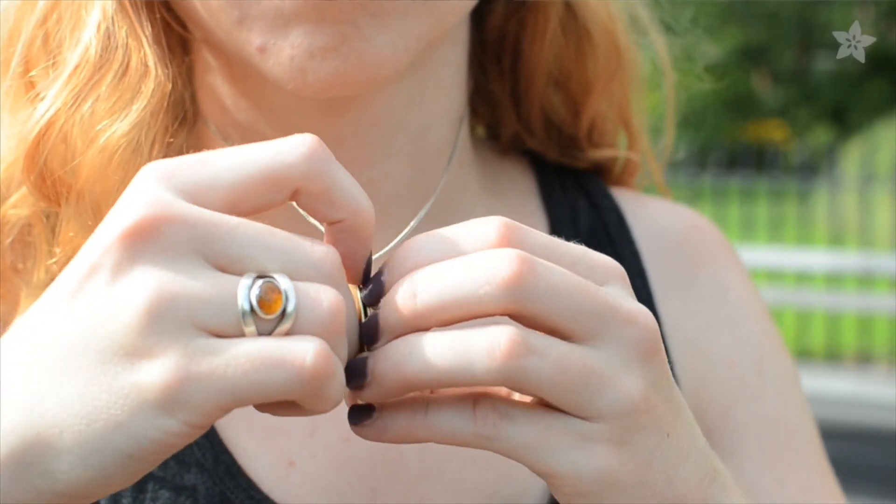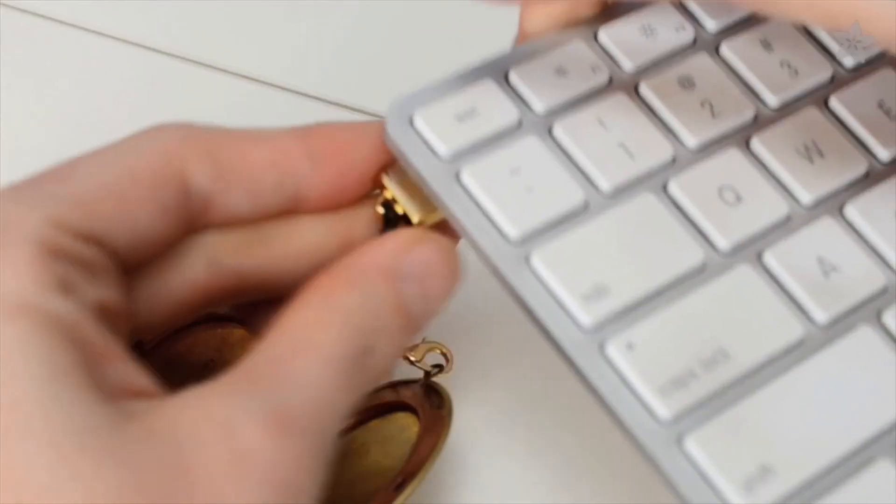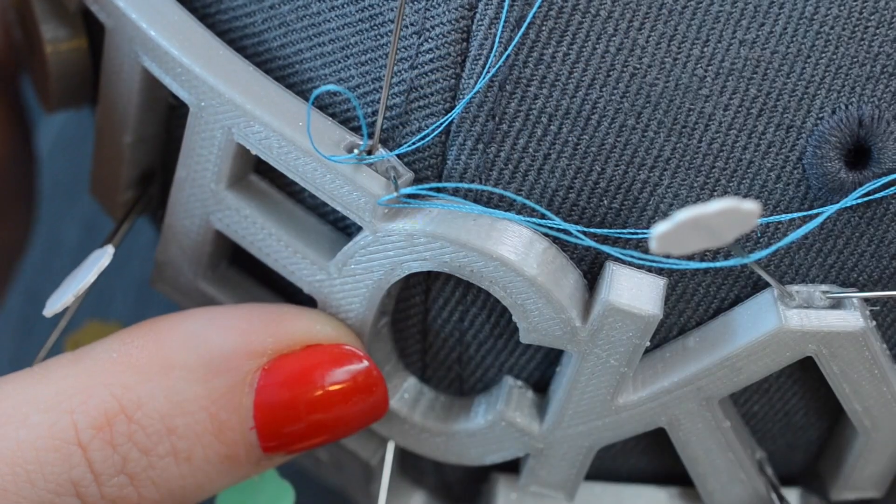For toting your files in style, try a USB locket made with a golden micro flash drive. Show off your school pride or express your personal style by modeling some custom 3D graphics, then print them out and sew them onto a cap or book bag.